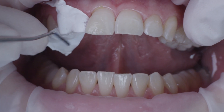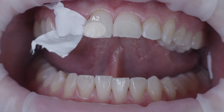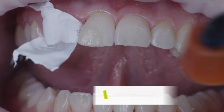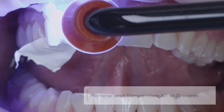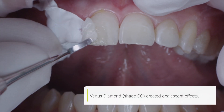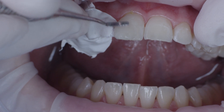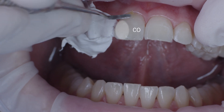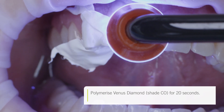Once curing had been completed, I then applied a layer of Venus Diamond A2 on the entire incisal area. This created the impression of a lighter color, and the shade had a considerably more harmonious appearance. A final layer of CO, or clear opal, was applied. The shade clear opal created a white, opalescent effect, helping to make the restoration appear very natural.